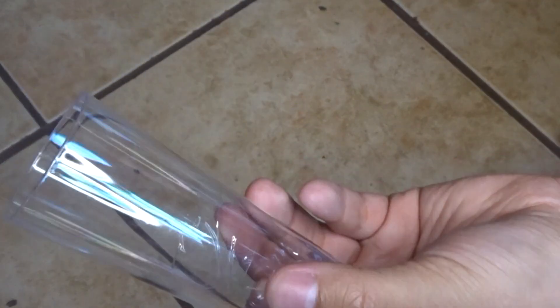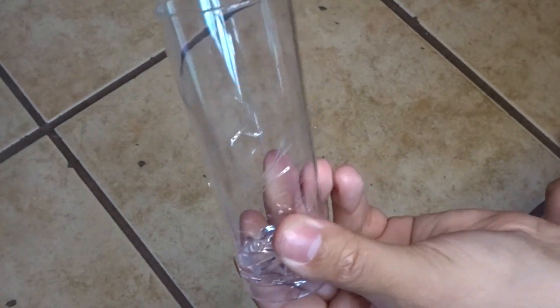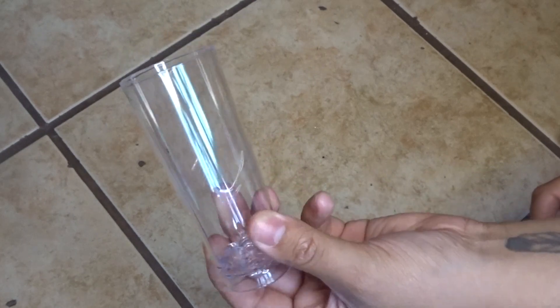Hi guys, welcome back to my channel! Today we're making glitter shot glasses with a bunch of stuff that I found at Dollar Tree. Starting off, you're gonna need either large or small shot glasses.